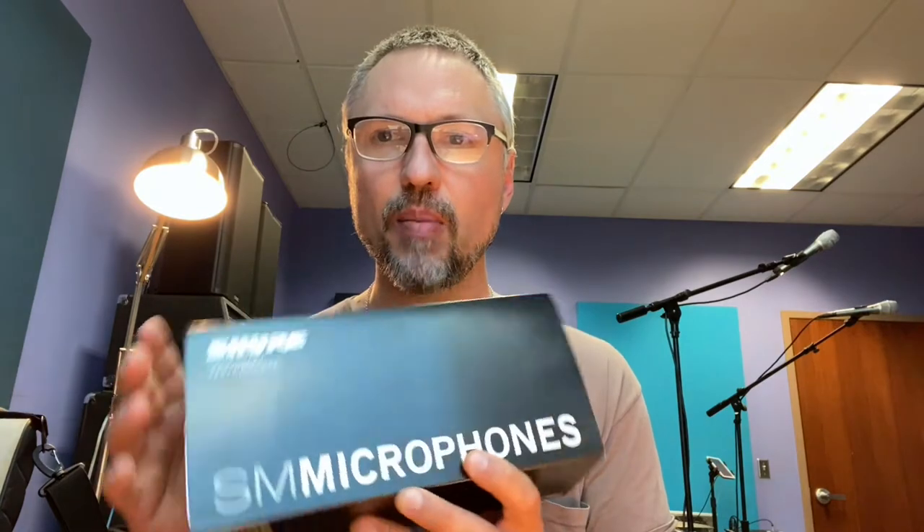Hi there, Perry here with another product unboxing. Today we are opening the Shure SM87A.